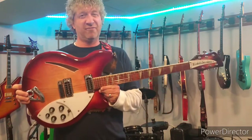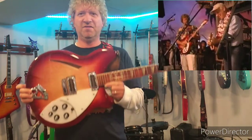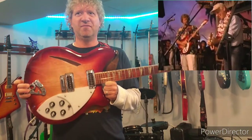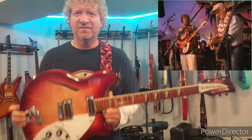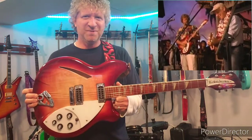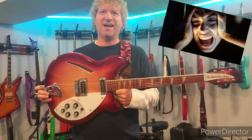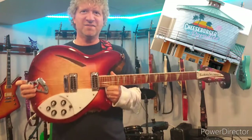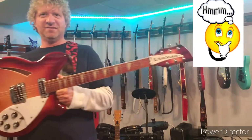This guitar right here was the one used the first time the Beach Bum Band ever played on stage with Jimmy Buffett - this was the main guitar played. I think we were in the middle of a song, and I broke a string either right before Jimmy Buffett came on stage or right during the song. I remember having a panic attack. This was at Cheeseburger in Paradise in Downers Grove when that was open - this was the guitar.